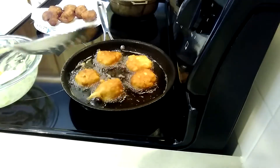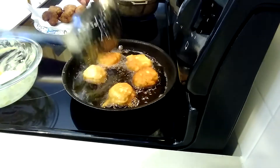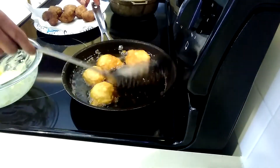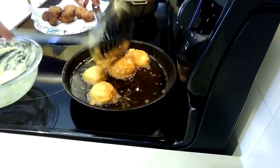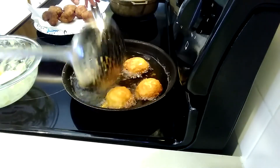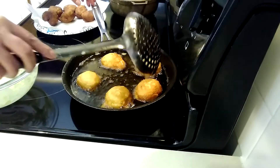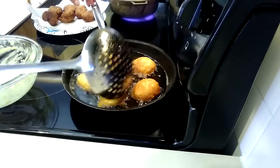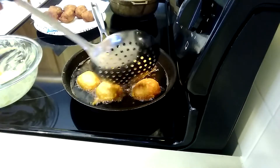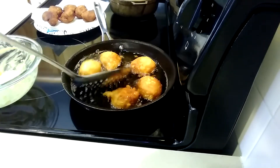You have to turn these multiple times to make sure they are really cooked inside as well. Do not put really high heat because they will burn outside. They burn outside and are uncooked inside. So when you cook sweet corn fritters, temperature is number one — they will cook really quickly outside and then be uncooked inside.